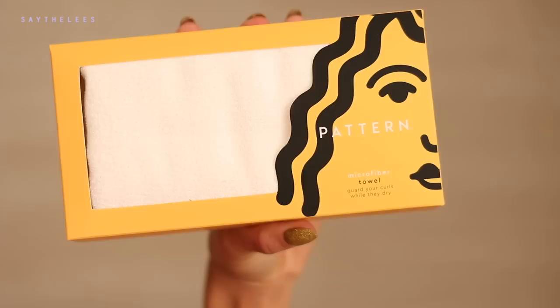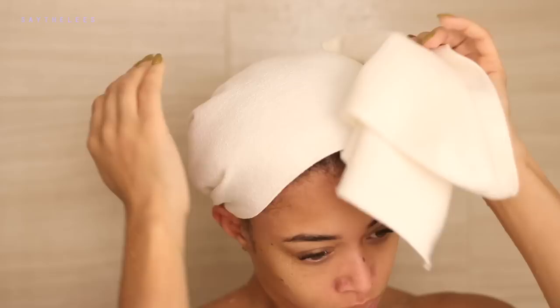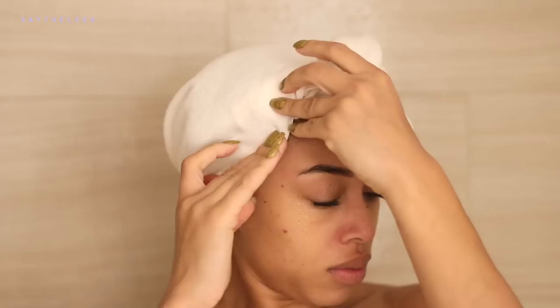Once we have it all rinsed out, I'm gonna go ahead and take the microfiber towel — this also is from Pattern Beauty. It's supposed to guard your curls while they dry. I had a little bit of struggle because I wasn't sure about the shape; I'm used to a rectangle and this is a square. Once I figured that out, I just made sure to wrap my hair with it. It has such a great texture — it's like a microfiber but a little bit different. It helps prevent your curls from snagging to the towel and prevents frizz.